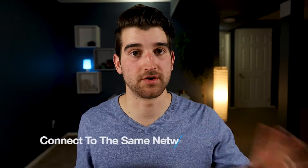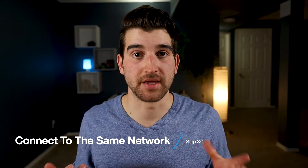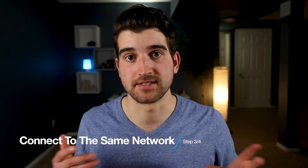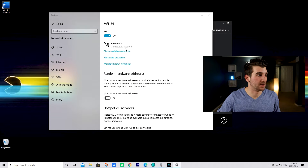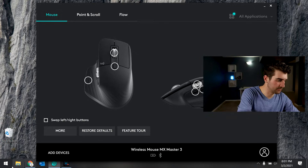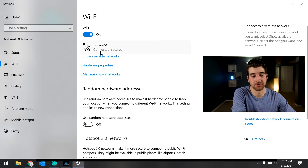Now once you've paired both of your devices, you're simply going to make sure that both devices are connected to the same network, because when you're transferring files in the future they need to be transferred over through your internet. I go to Start, then Wi-Fi, and I'm on my network — and when I go to my other computer I have the same connection, so we're good to go.